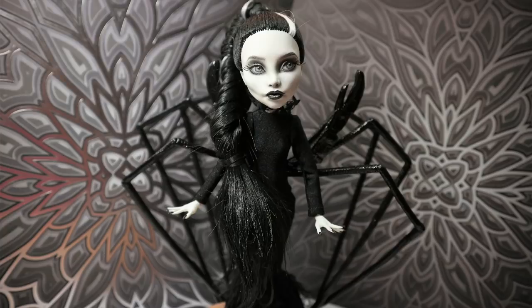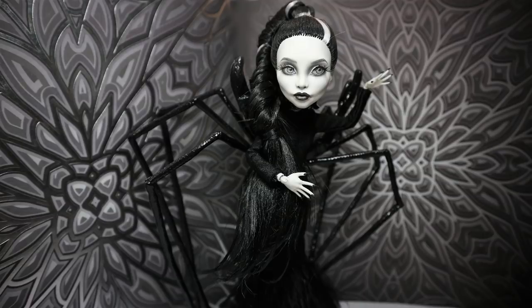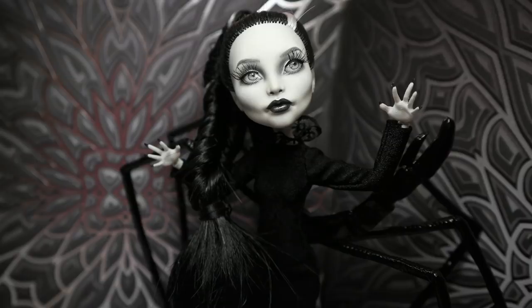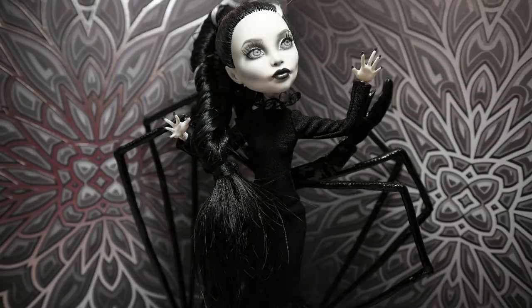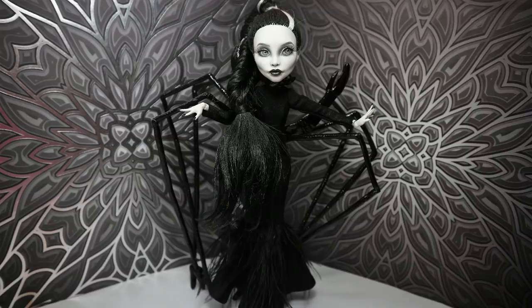The next doll was my black and white Scorpio doll for the zodiac collection. This doll was uploaded right after Halloween, but it fit the Halloween theme completely. I absolutely love this doll — she looks so elegant and dark at the same time. Really an amazing doll.